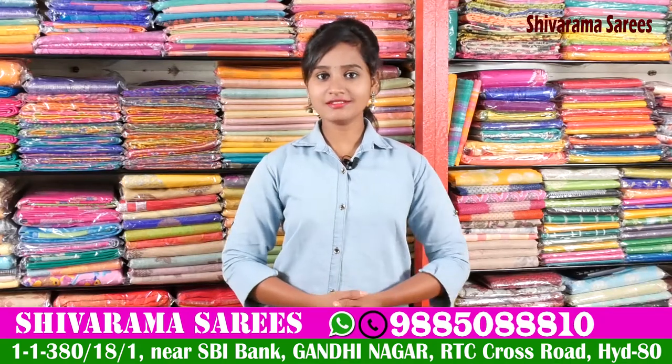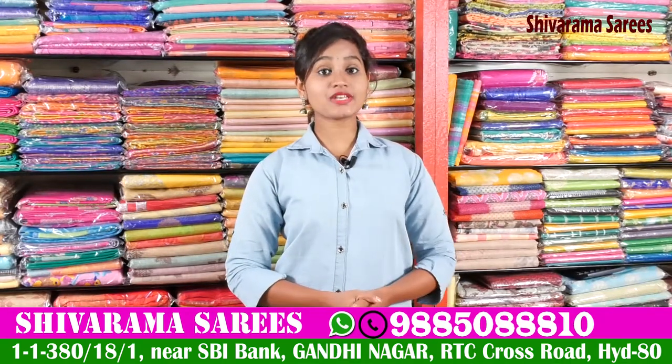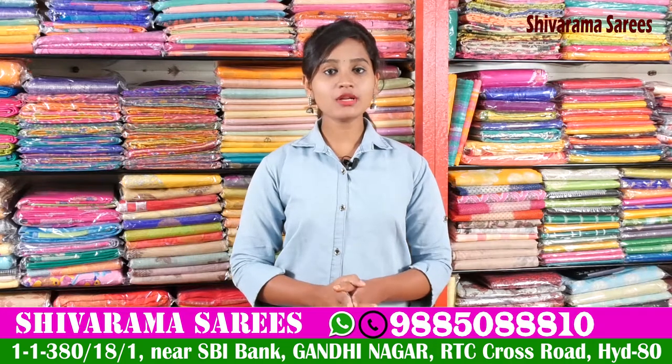Hi friends, welcome to our channel. Today we have a suite number 2 in the state bank. We have a new Shivaram series.